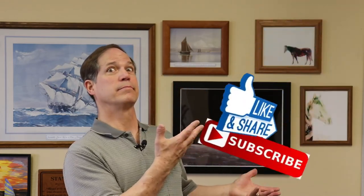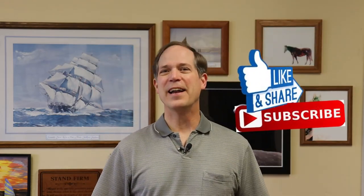Thanks again. Be sure to check out a couple of these other videos that might be of interest to you. I hope so. Thank you and have a great day.